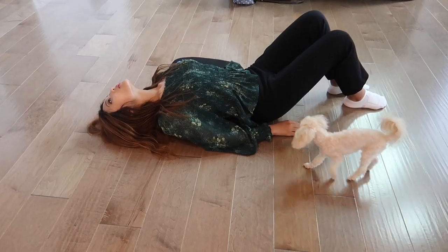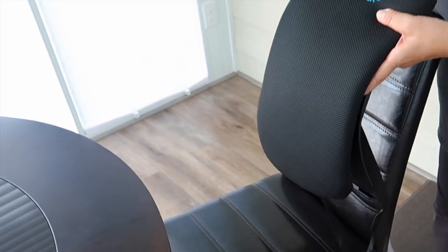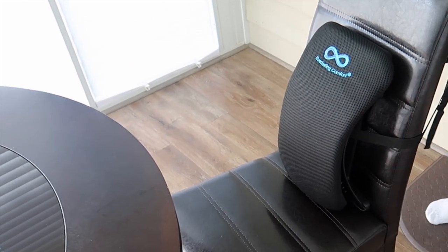It's actually very easy to assemble and use. There's also an included memory foam cover. Next, I'm going to use it on my chair.